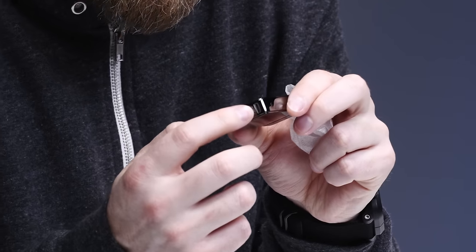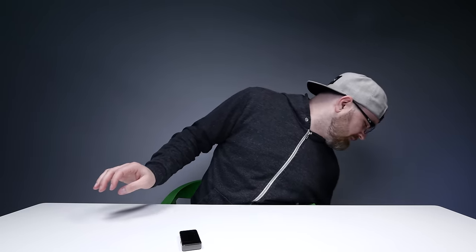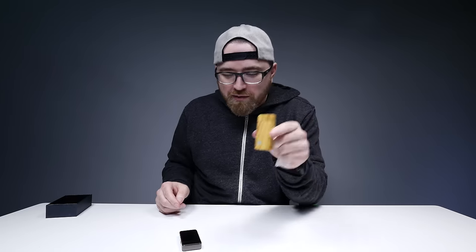Look at the bottom there — micro USB to charge it up. It feels so fancy. Oh my goodness. Here is the micro USB cable for charging it up. I hope it has a little bit of a charge on it. They also sent me this one over here, slightly different design — got a wood grain appearance to it.